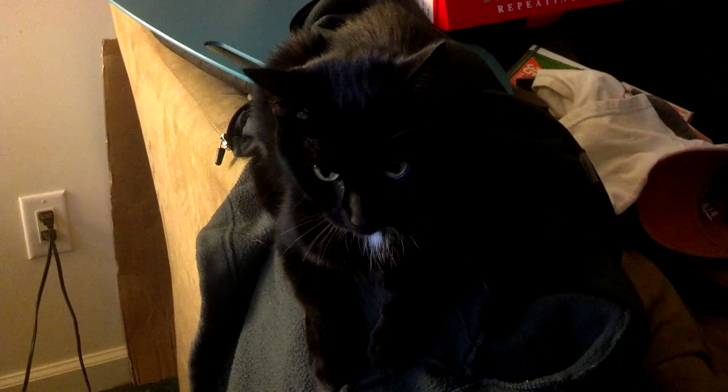Hey everybody, welcome back to another episode of The Wealth Around Us. Jinx was just sitting here reminding me that we've got a bunch of work left to do here in the studio.